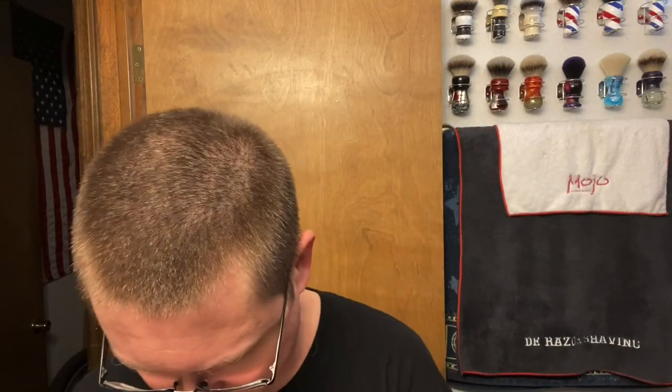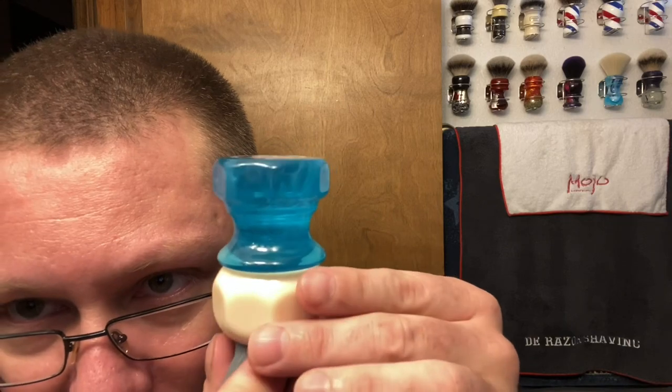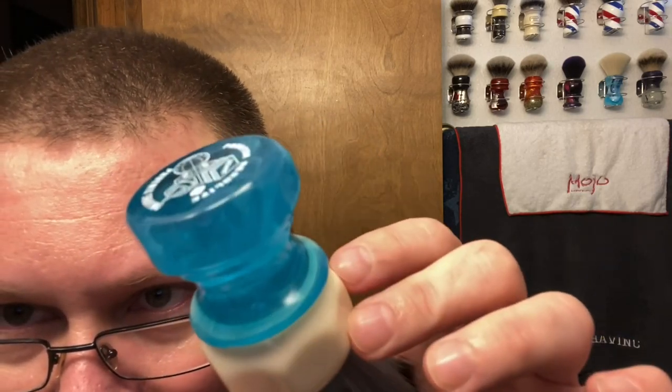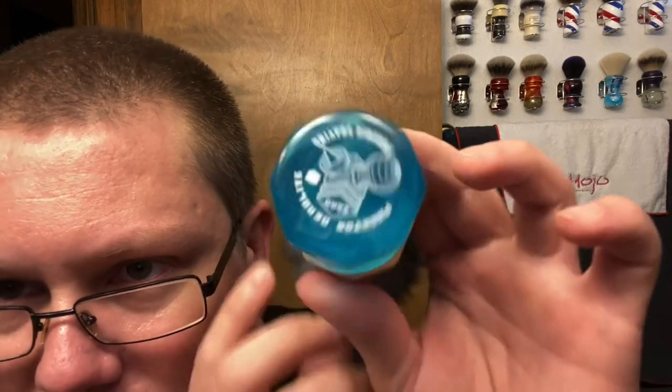Let's start off with the brush we're going to be using today. Today we're going to be using something new for me — I just got this a few weeks ago. Phoenix Artisan Accoutrements Phantom Aerolite 26 millimeter Spectral Synth knot. I think everyone's seen this one already, but it's supposed to resemble a swirly, like what a swimming pool looks like. Very, very cool looking — got those swirls in there. Looks really, really cool. So this is the brush we're going to be using today.